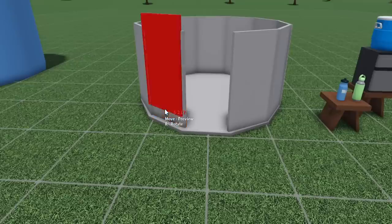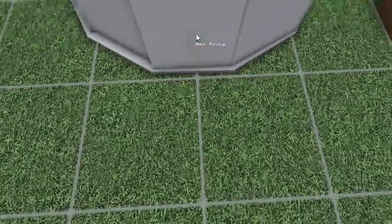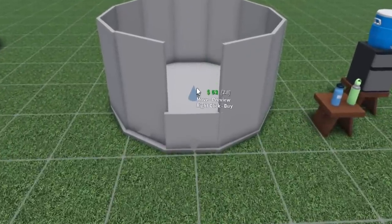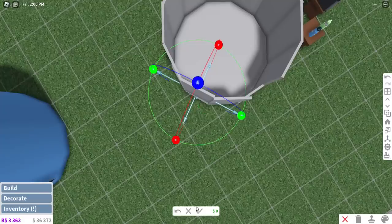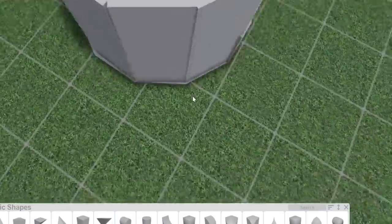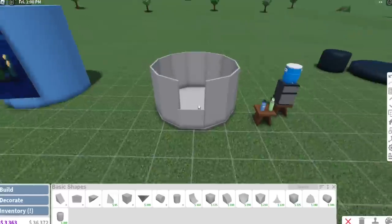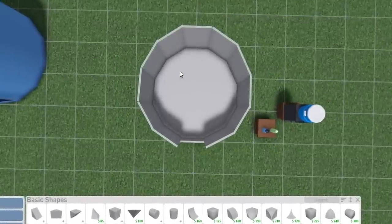You can move pieces around. You do want to make an area to get in, so all I have to do is copy one of these walls and scale it down so it's like a mini window here. Good thing we have the transform tool — though you don't even need it as long as you have advanced placement. There's our little window, and that's pretty much it for building this piece.